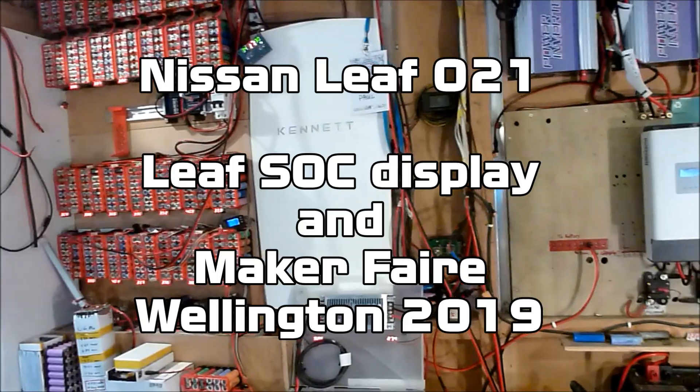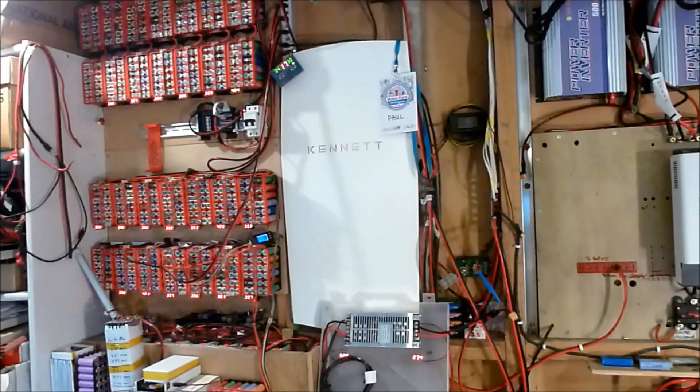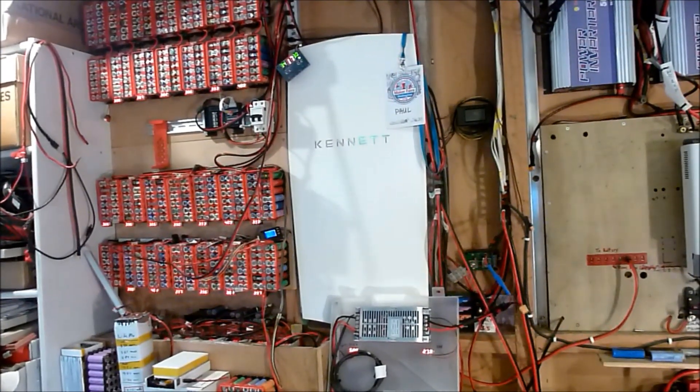Hi folks, Paul here again. I just wanted to let you know that I will be at the next Wellington Maker Faire, which is coming up on the 20th of October 2019.